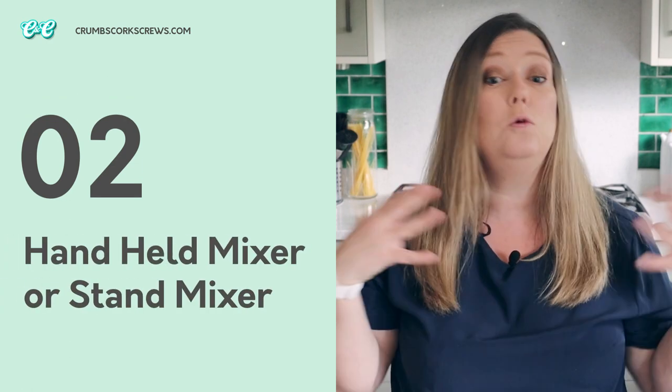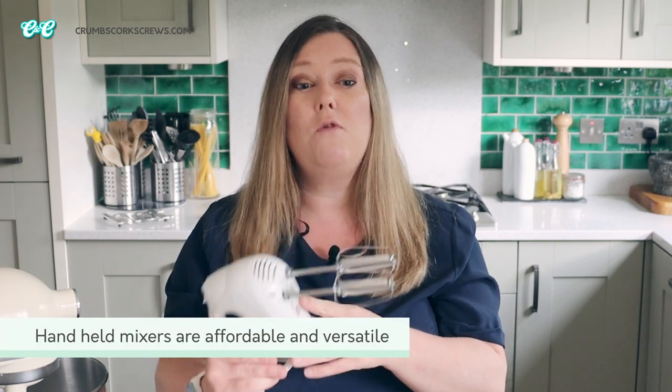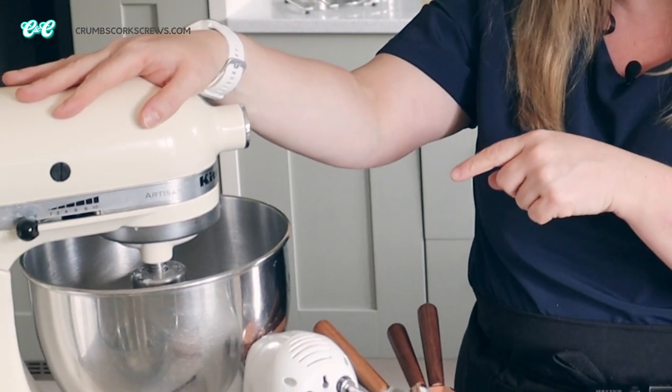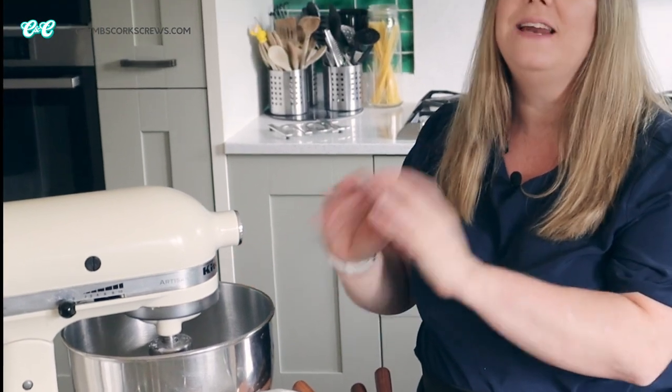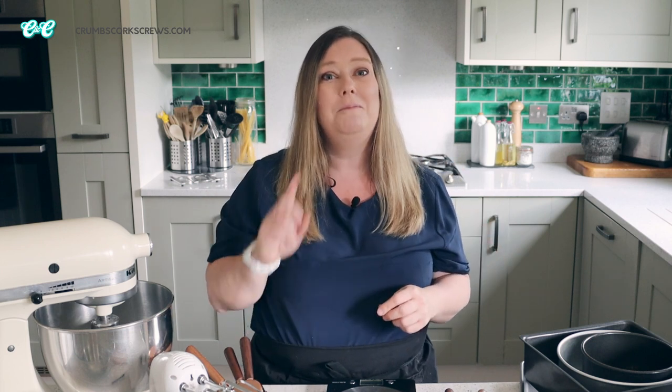Next thing in my toolkit is a mixer. There are so many out there from budget-friendly to all-singing, all-dancing top-spec ones, but ultimately a handheld mixer with a powerful motor and a variable speed — you can't go wrong. For budding home bakers they're affordable and versatile, but if you're baking a lot or in large batches, I'm absolutely repping the KitchenAid stand mixer. Yes, it's an expensive gadget, but think of it as an investment. The best thing about stand mixers is you can pop the ingredients in, turn it on, and it leaves you hands-free for other things.